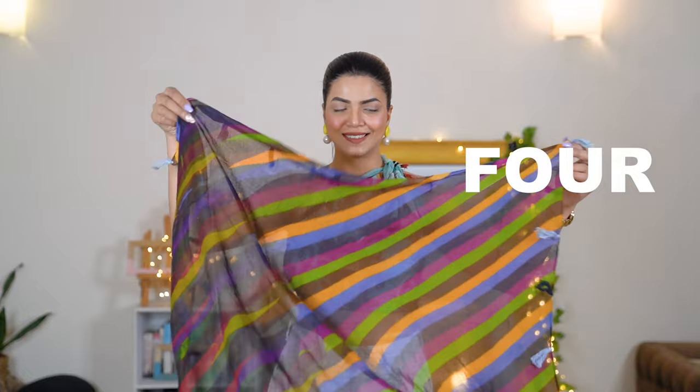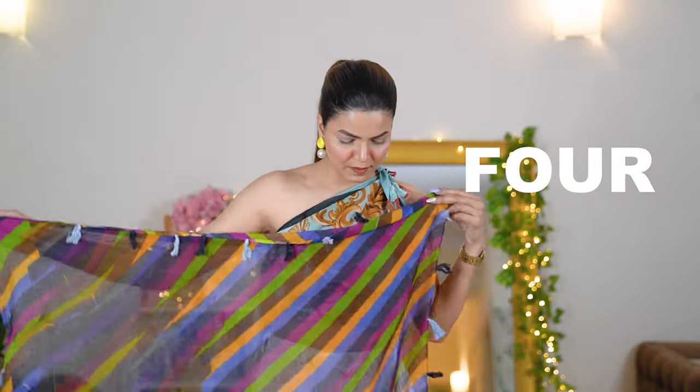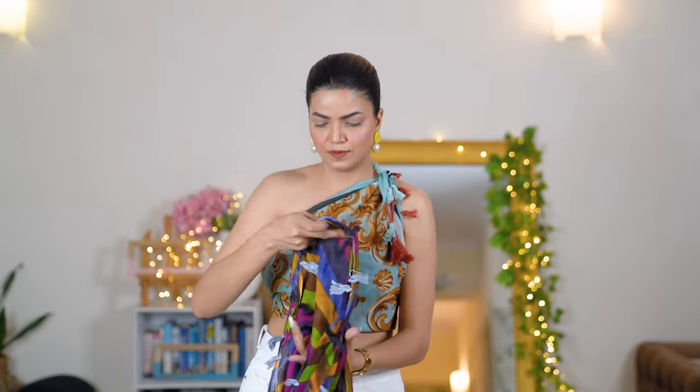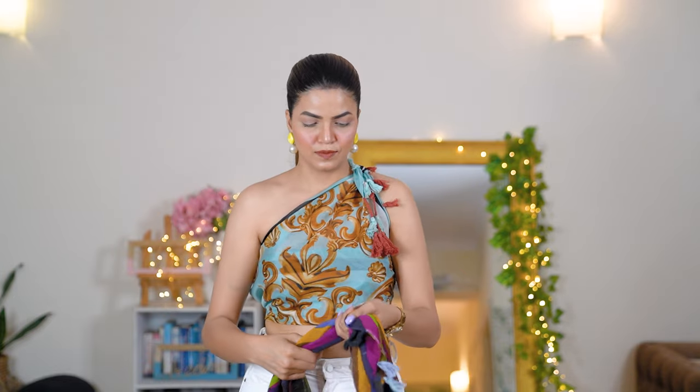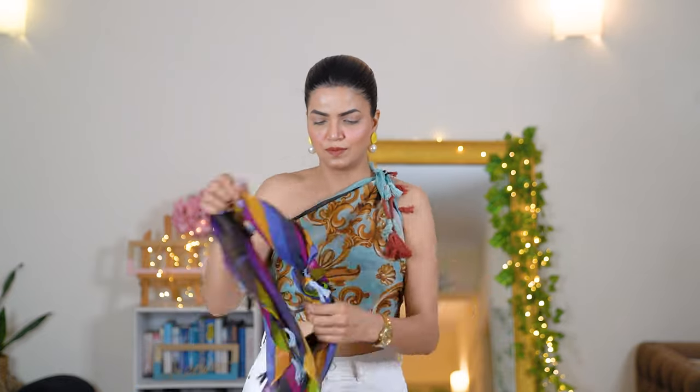For the next style I've used a cotton scarf — the reason being that satin scarves are a bit slippery on the body, and I wanted something that stays more secure. Cotton fabric scarves are non-slippery, which is why I'm using one here.